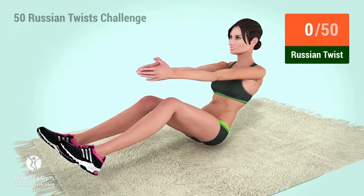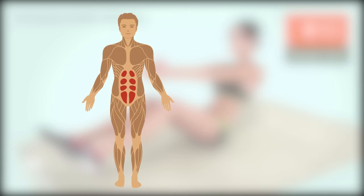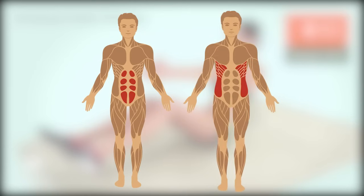Welcome to the 50 Russian Twist Challenge. Russian twist is a great exercise for working your abdominal muscles, especially your obliques. Let's begin!